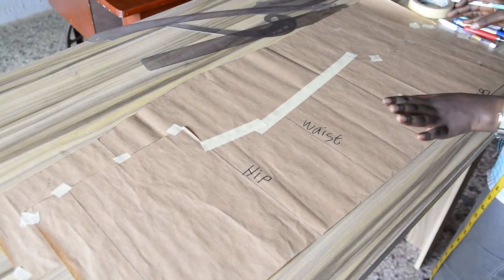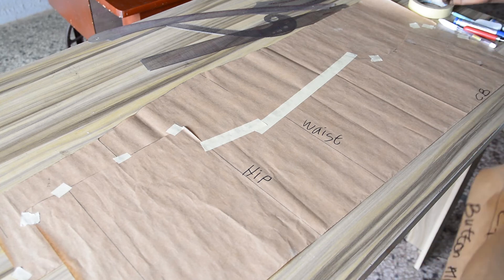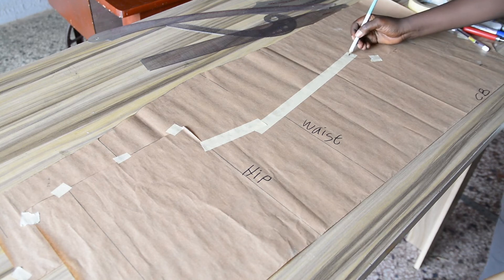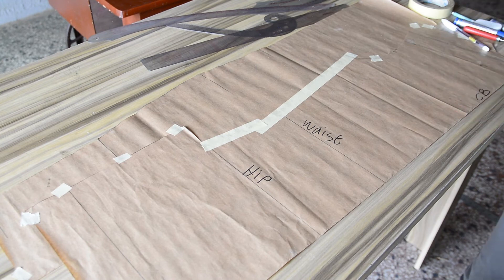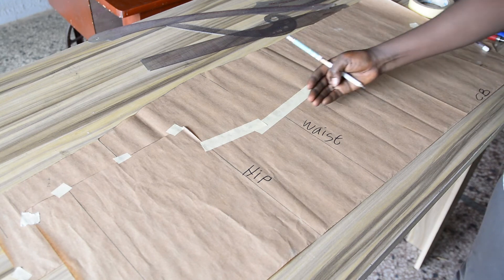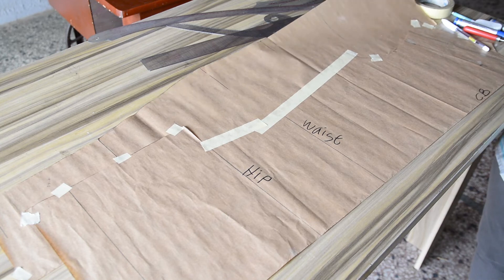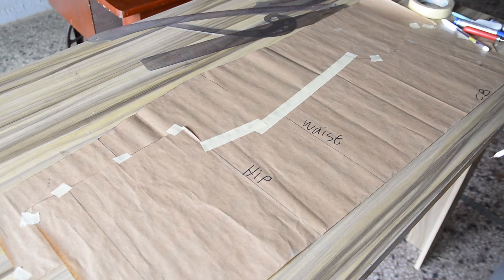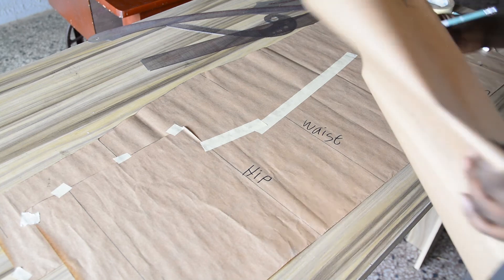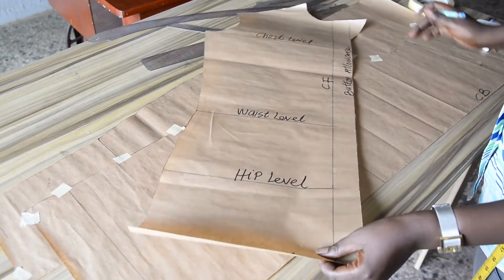Now it's time to grade the back panel so that it will have the same shape as the front panel. As I said, from the shoulder line to the chest level will remain the same — I'm not working on that part. My concentration will be on the side of the pattern. Here is the center back of the pattern and this side is the side. You can decide to add extra paper to your pattern or transfer the back panel on a fresh pattern paper, then do the grading by the side.